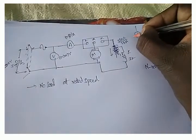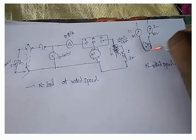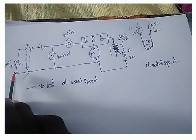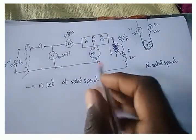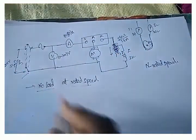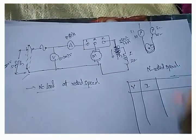After reaching rated speed, we apply the load. The weights are denoted as W1 and W2, or sometimes as S1 and S2 for spring balances. We apply the load using a belt on the drum brake. At no load, we don't pull the brake on the motor. After starting at rated speed, we take readings of voltmeter, ammeter, and speed.